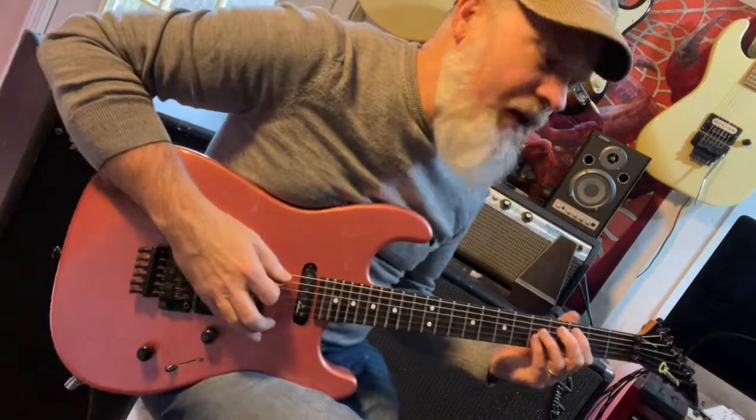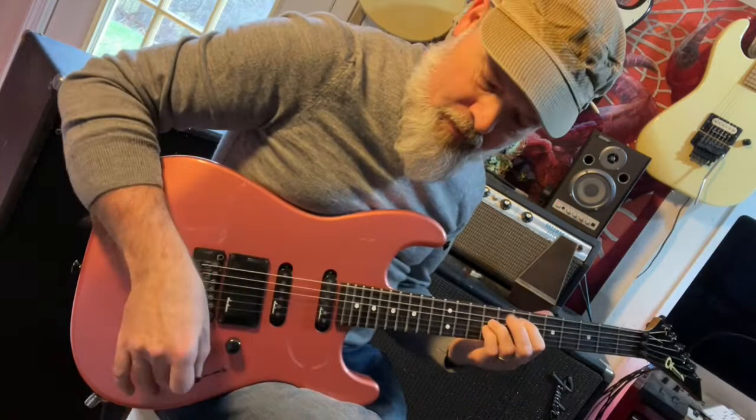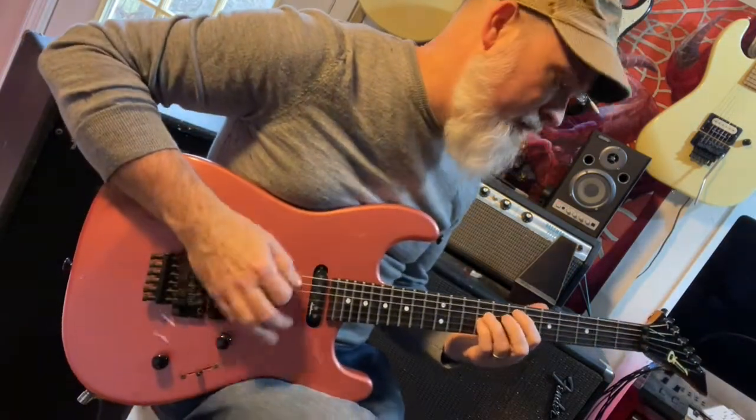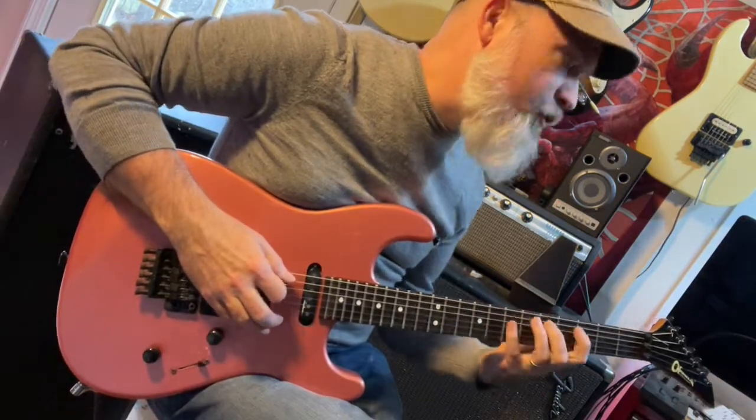Everything is working on it. Obviously we're down on the humbucker at the moment. And we've got that middle position. And of course that sweet neck position.